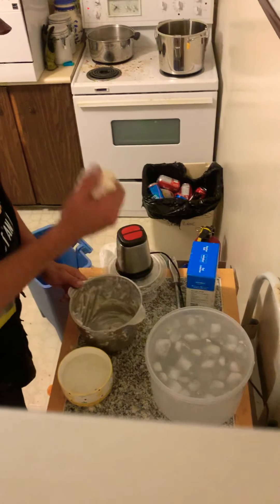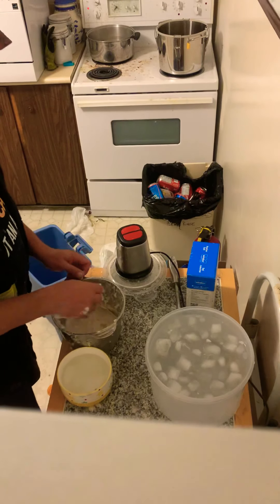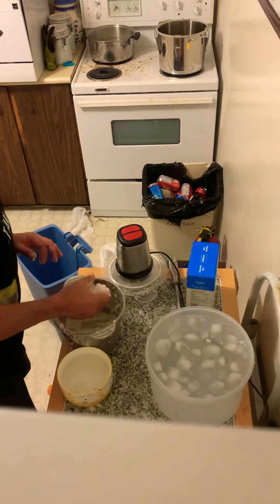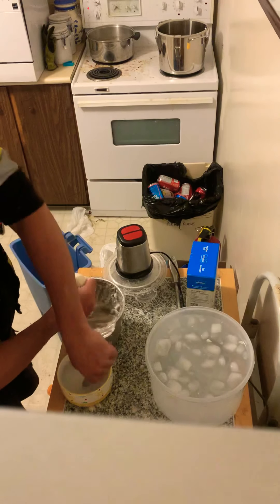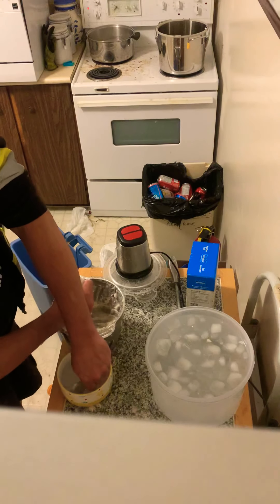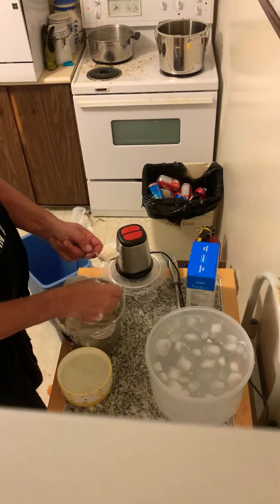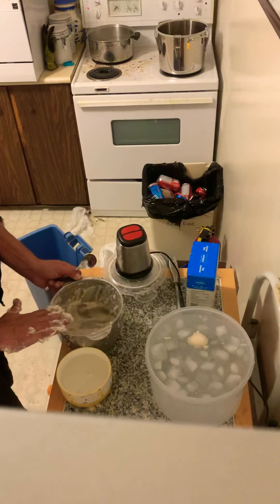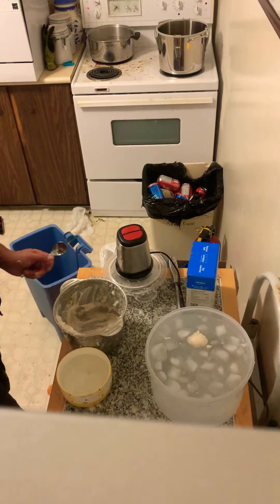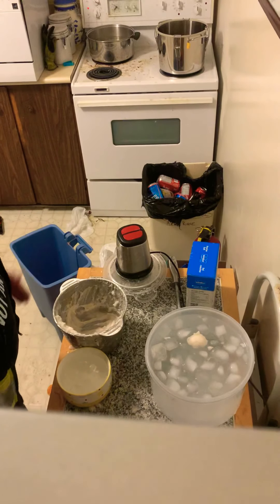You food-process the mixture about 60 to 70 times, which seems excessive. Then you squeeze the ball out of your hand — you have one bowl of cold water for the balls and another to store them. You squeeze it between your fingers, put it in the ice water, and hopefully it floats. And it does float.